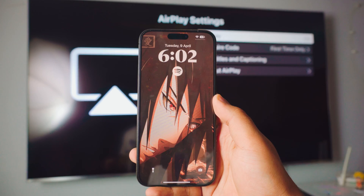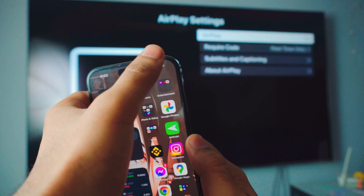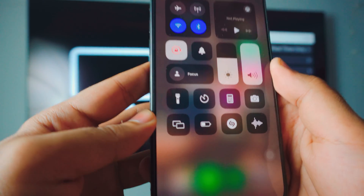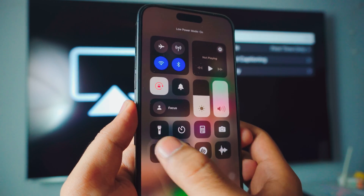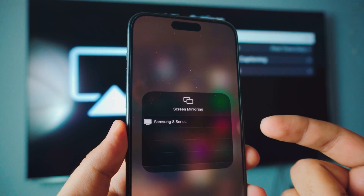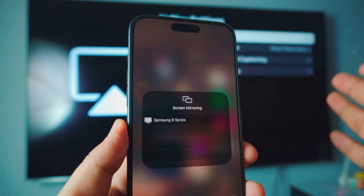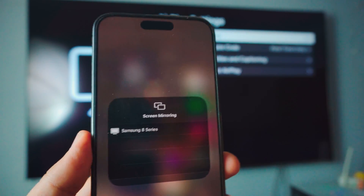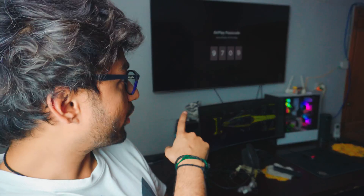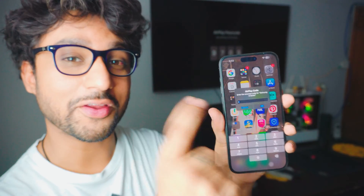Now what you want to do is open your iPhone, go into the control center. If you look at the bottom corner, you have the screen mirroring option and it will automatically show you the TV that is running in the background. This is a Samsung eight series in the background, as you can see, and all you have to do is just click on it. Once you have done everything, it might ask you the code — the code is on my TV and it's asking the code on my iPhone as well.